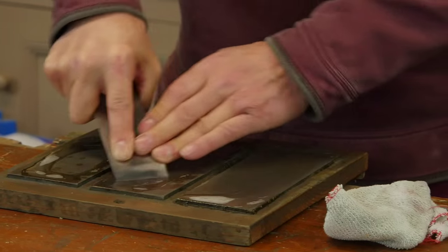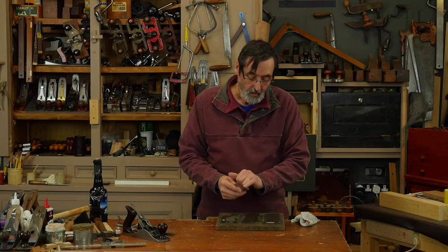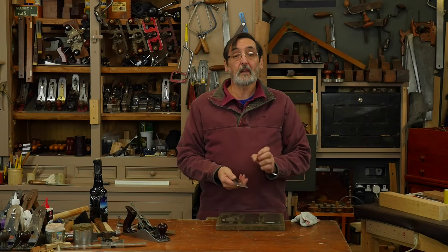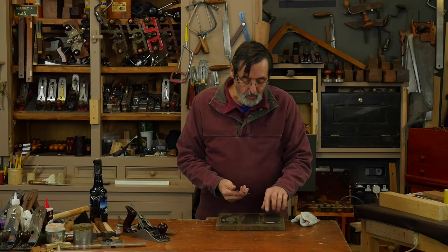Now I've got that done. This is looking a little bit more polished — it's got none of the striations from the coarse level. It's at a medium level.